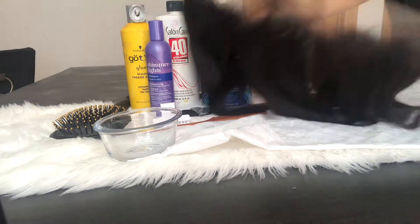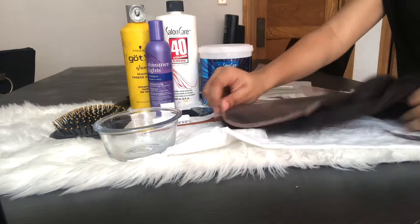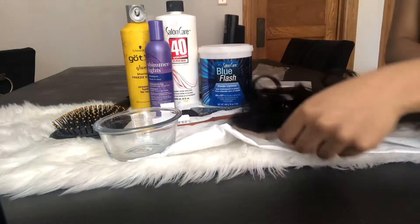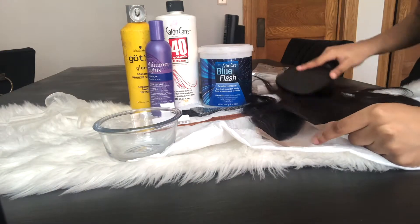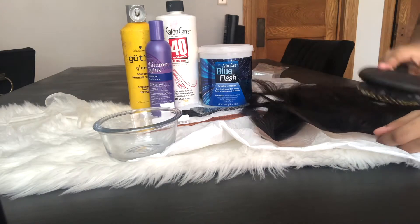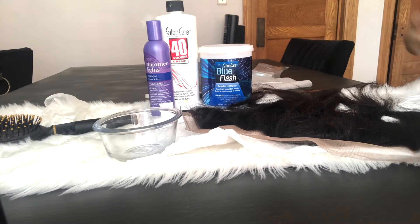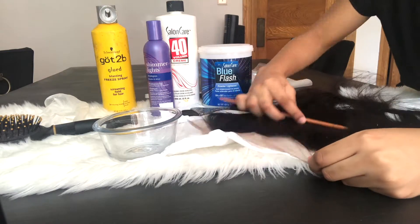Hey y'all, welcome back to my channel. Today we're going to be bleaching knots on this frontal strip. So let's get right into the video. You're going to need a mixing bowl, your mixing tool, your got2b spray, shaman light shampoo, 40 volume developer or 30 as well, and your bleach.